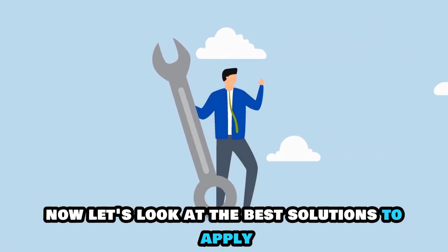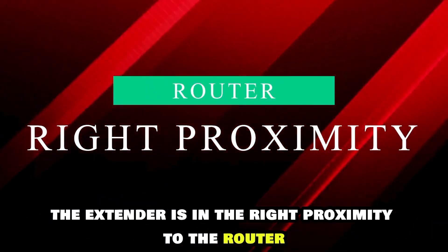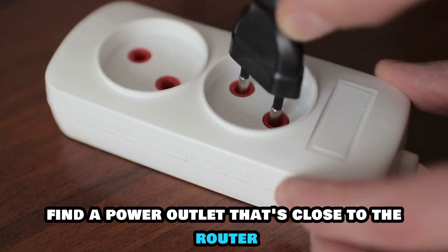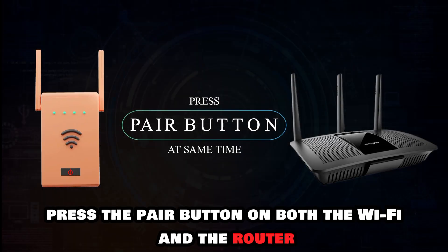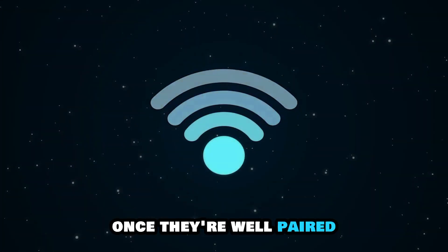Let's look at the best solutions to fix the issue. Ensure the extender is in the right proximity to the router. Find a power outlet that's close to the router and plug in the Wi-Fi extender. When the light turns a solid yellow, press the Pair button on both the Wi-Fi extender and the router. The devices will blink blue once they're well paired.